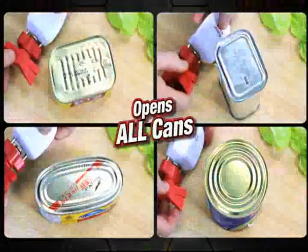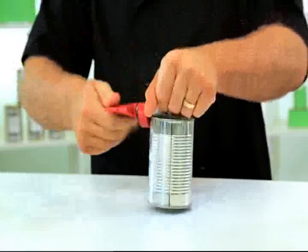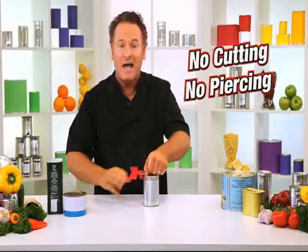Finally, a can opener that opens all cans quickly and easily, without the mess and without the stress. It's easy — you just turn the Clever Edge forward to lock it onto the rim, and then you simply twist. You don't cut, you don't pierce, you're actually undoing the lid.